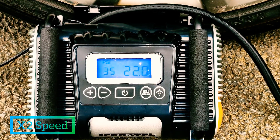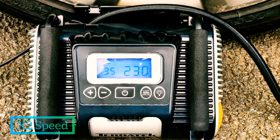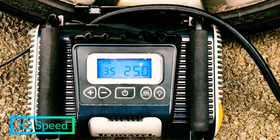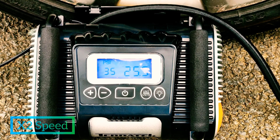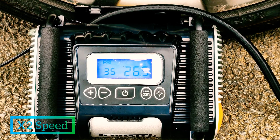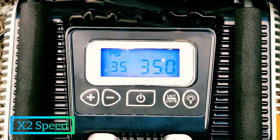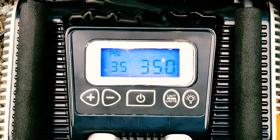As you can see guys, I've had to make a couple of editing cuts here as I just couldn't get the sun to play ball. As you can see, it took nearly two and a half months to get it from 20 psi to 35.